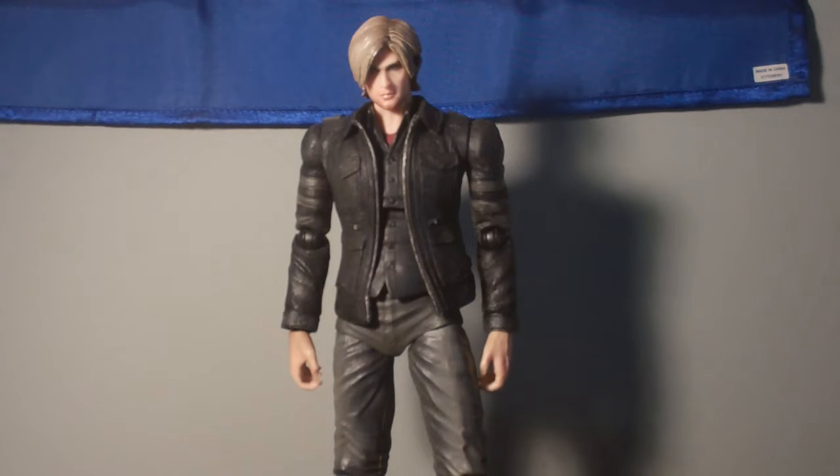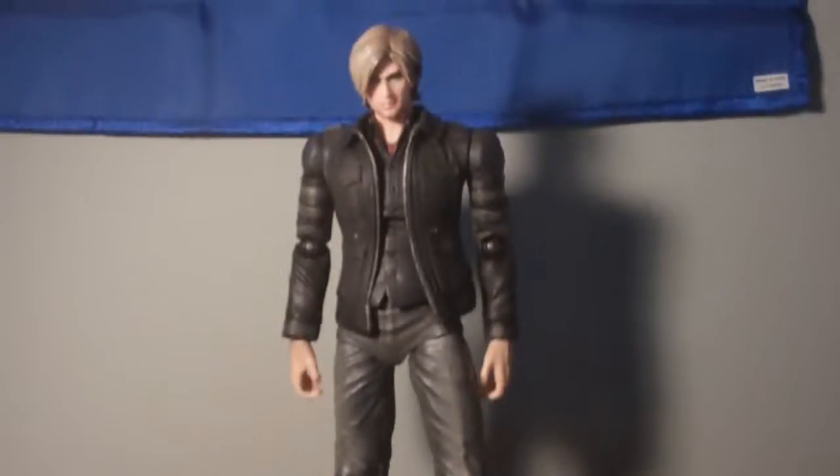What's up, you guys? This is another action figure review. In this video, I'm going to be reviewing Play Arts Kai's Resident Evil 6 Leon Kennedy figure. This is the Leon figure that I've been waiting for, so I was very happy when I saw this was coming out. All right, let's go over this bad boy.